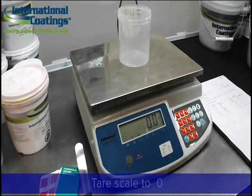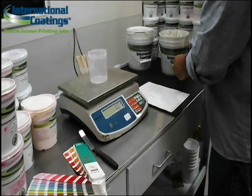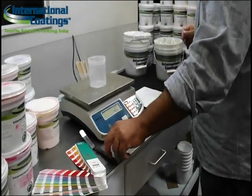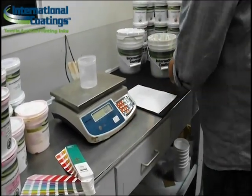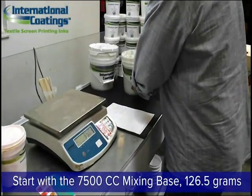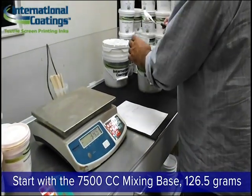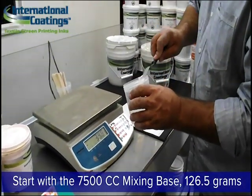Place the container on the scale and be sure to tare — meaning to zero out the weight of the scale — so that it accounts for the weight of the container you're using. The formula calls for the first color to be the 7500 Color Concentrate Mixing Base. This is the base that you're going to use to mix the pigments into.